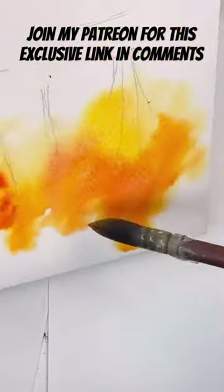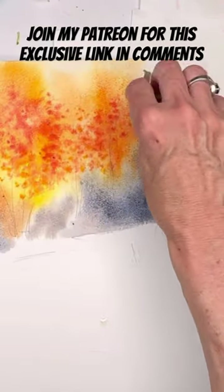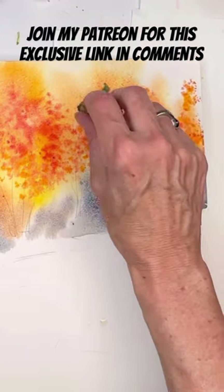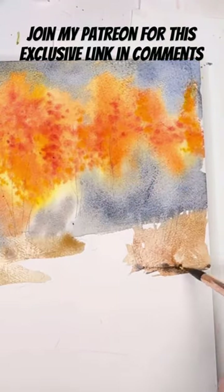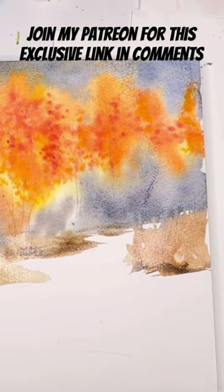I turn it back around and start tapping in some color with a sea sponge to show the little leaves. Sea sponges are fun to play with — you should try playing with sea sponge in watercolor. Then I'm just painting around the ground area; there's a little stream in this landscape.